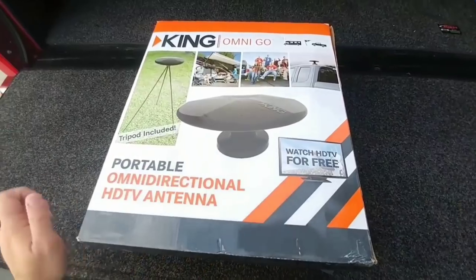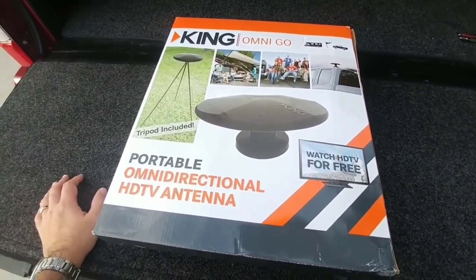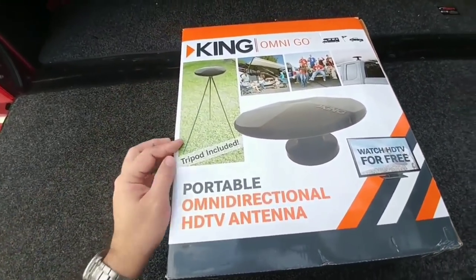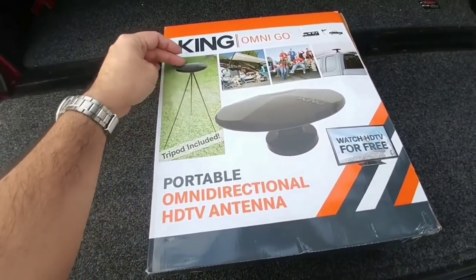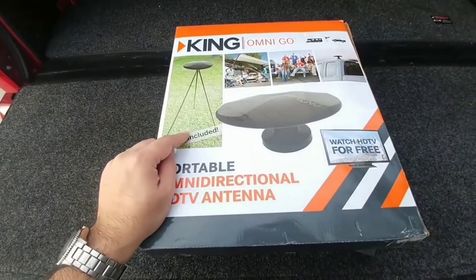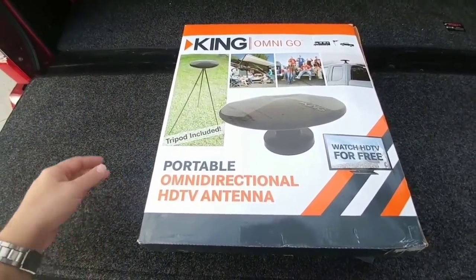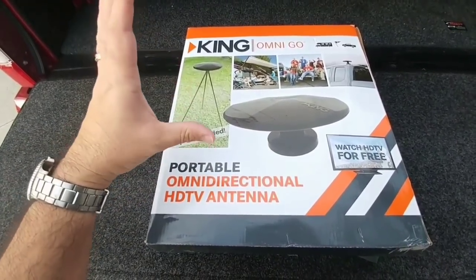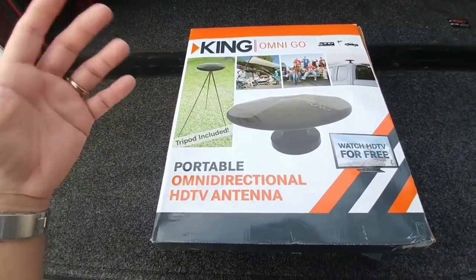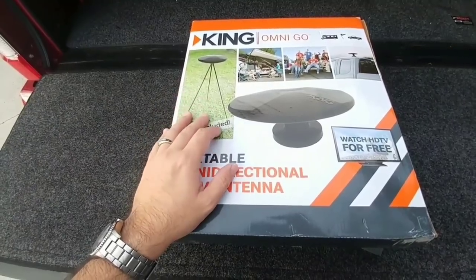They claim you can watch HD TV for free, which is essentially the broadcasted high-definition channels that many areas support. It's a pretty cool little setup on a small tripod mount with a piece of coax that runs to your trailer. I'm really interested to see how this performs, because we have something similar — a little flat flexible antenna — and it does not work well where we're at.